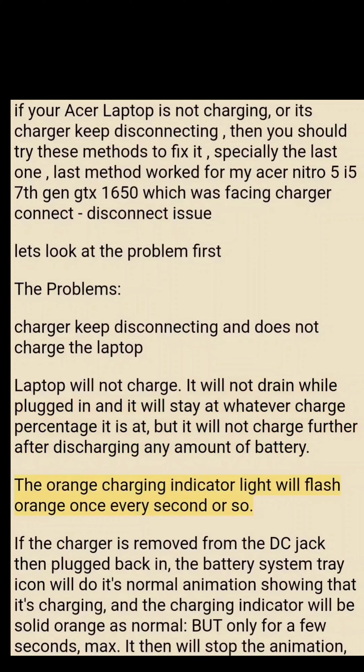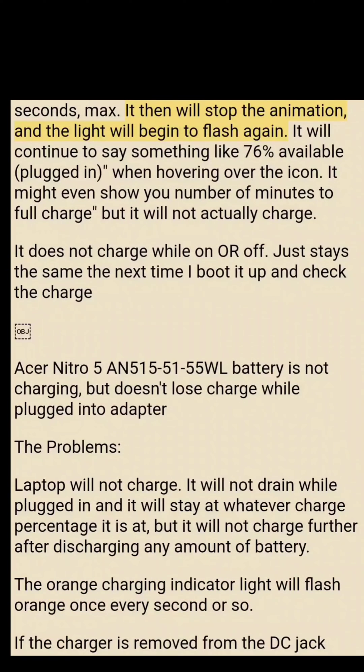After discharging any amount of battery, the orange charging indicator light will flash orange once every second or so. If the charger is removed from the DC jack then plugged back in, the battery system tray icon will do its normal animation showing that it's charging, and the charging indicator will be solid orange as normal — but only for a few seconds max. It then stops the animation and the light begins to flash again, continuing to say something like '76% available, plugged in' but not actually charging.